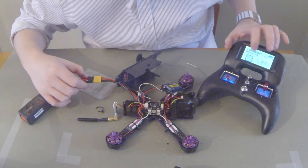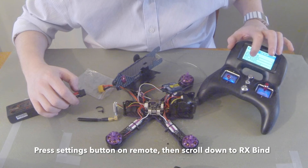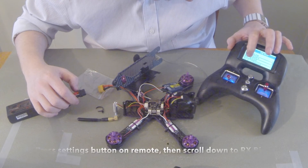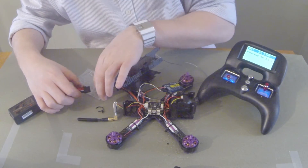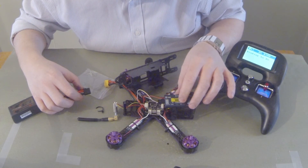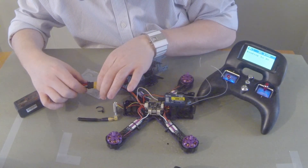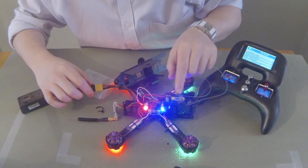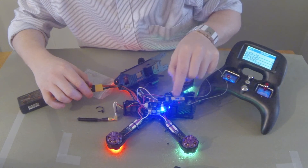I'm going to turn it on — but we won't do that quite yet. We're going to click on RX BIND. It says BINDING TO RX. Just look on here — we should see a flashing light where it says LED. I know it's upside down for you. I'm going to plug in now. See how it blinked really quickly? And then it now shows a solid light.